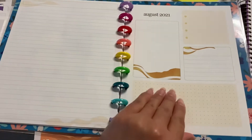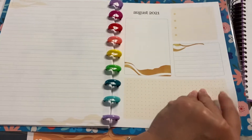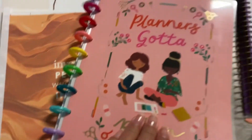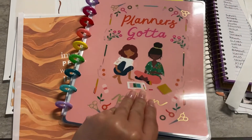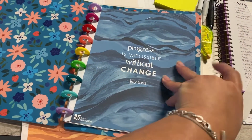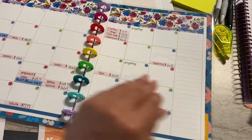It flips much, much better, and I get to have a pretty cover instead of the plain gray one that I have on the binder.